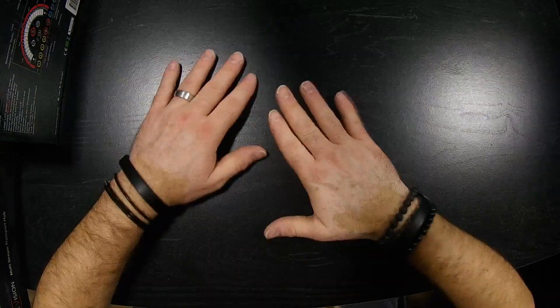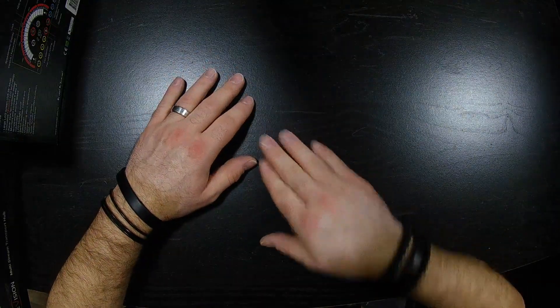Welcome back to my channel, my name is David. This is another unboxing — this one's going to be PC peripherals edition. Let's get started.